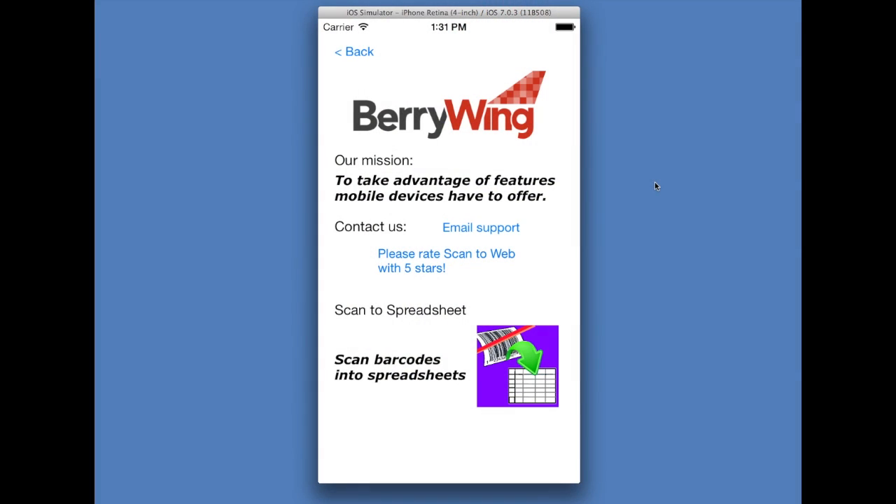If you have any support questions, please email us by clicking the email support link. Otherwise, by all means give us a rating of 5 stars. If you only want to give us one star, we do ask that you email us and let us know your issues. Thank you.